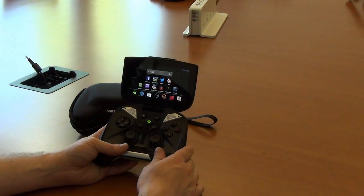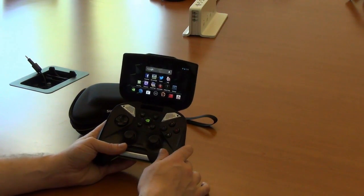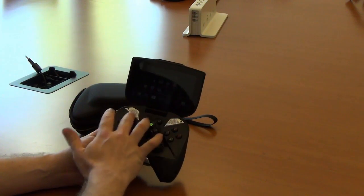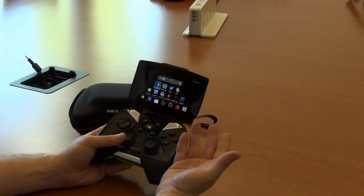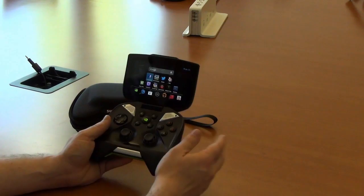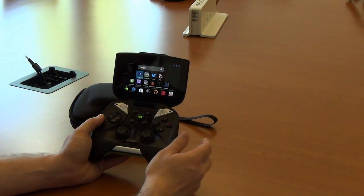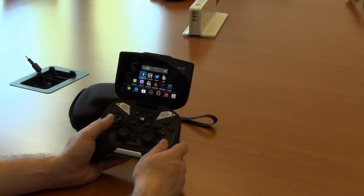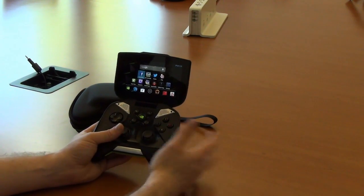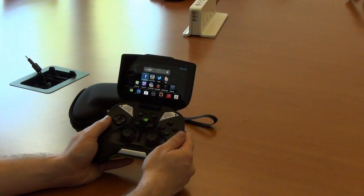It'll be shipping for $349.99, which is a lot to ask, but it does quite a lot of things. It's being touted as a portable audio device with the fancy speakers, as an Android device, and as something you can play your PC games on via streaming. That streaming feature will only work if you have a GTX 650 or higher GPU; otherwise, things get a little dicey. But this will be shipping in the next few months, and we'll hopefully have a full review up sooner than that.